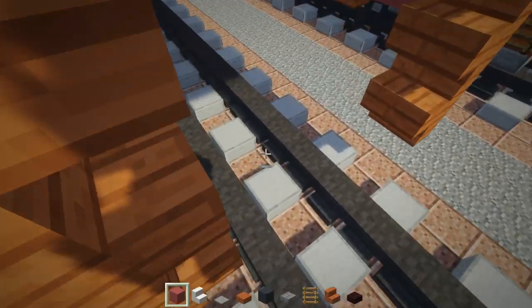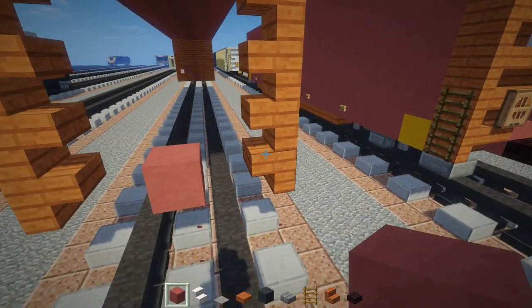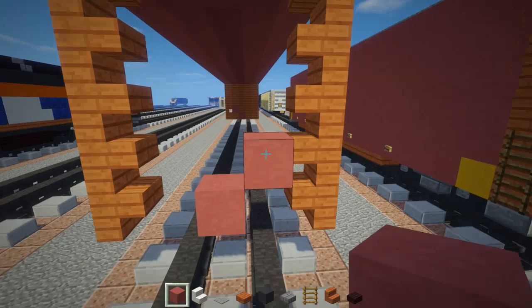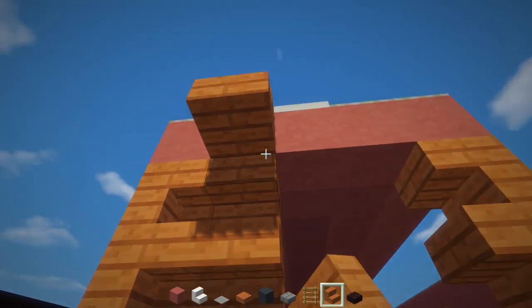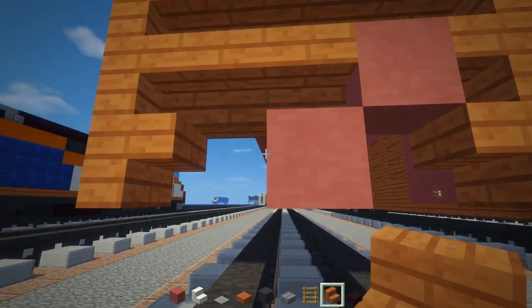Go to the tracks, two blocks above the track, and place a pink terracotta like this, and a diagonal one on top. Then we're going to have stairs for the rest of it, so the lines go all the way across, and it should look a little something like this.